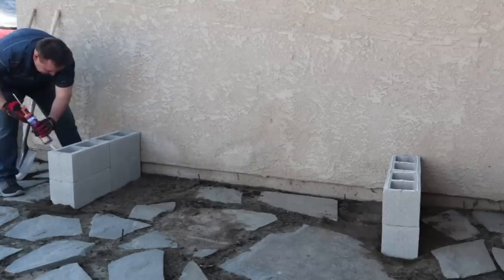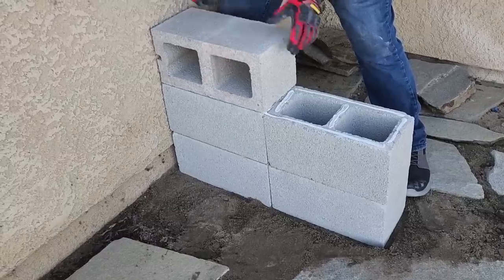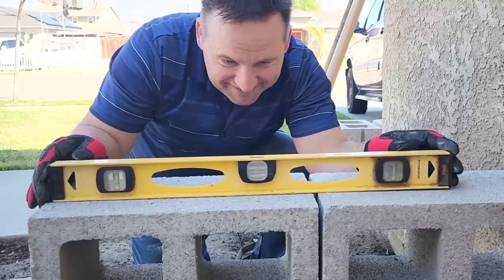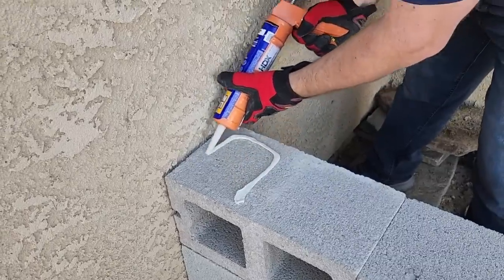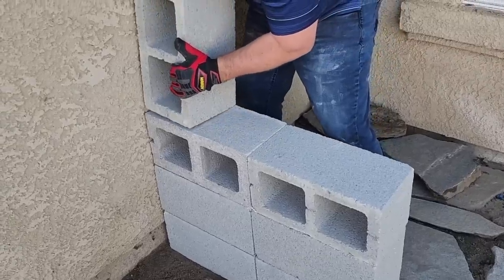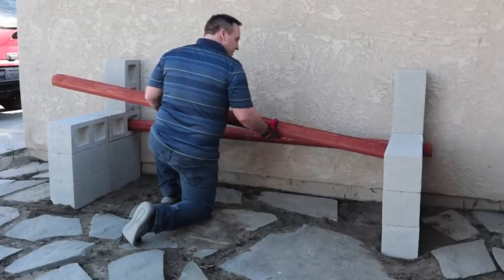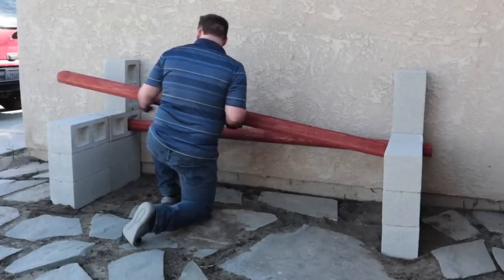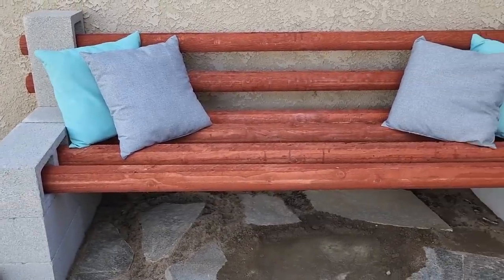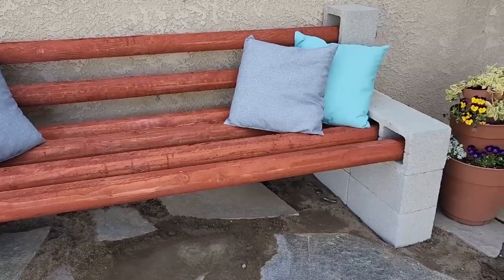Take two more blocks, turn them the flat way, use the construction adhesive, lay them down, and put the bricks on — these are going to lay sideways facing each other. On the back half of the last cinder block, put some construction adhesive and lay the cinder block facing up. You'll use a total of seven blocks on each side. The next step is putting the wood in. Here's the final project — it turned out great, and I built this for less than $60.